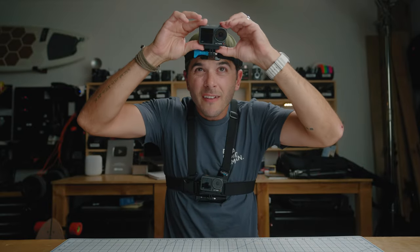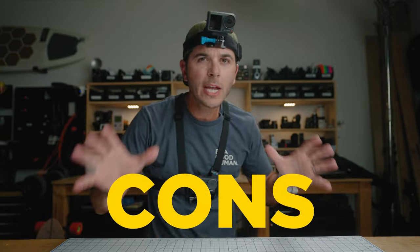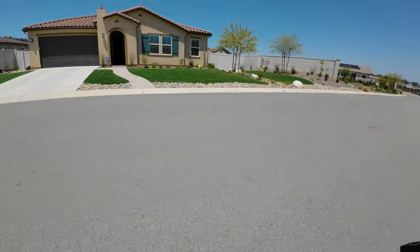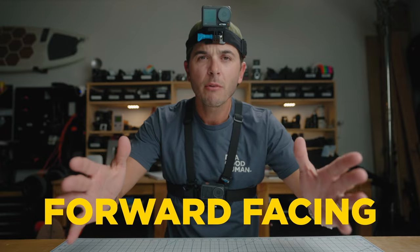Cons of the chest mount: one is if you're doing any sort of board sport like surfing, skateboarding, or wakeboarding — anything where you're going to be standing sideways — the camera is going to look sideways too; you're not getting the shot you think you're getting. The chest mount is ideal for sports or hiking where you're going to be facing forward. The other big con is that it doesn't look where you look — if a deer jumps out of the woods and you look that way, the camera won't pick it up.